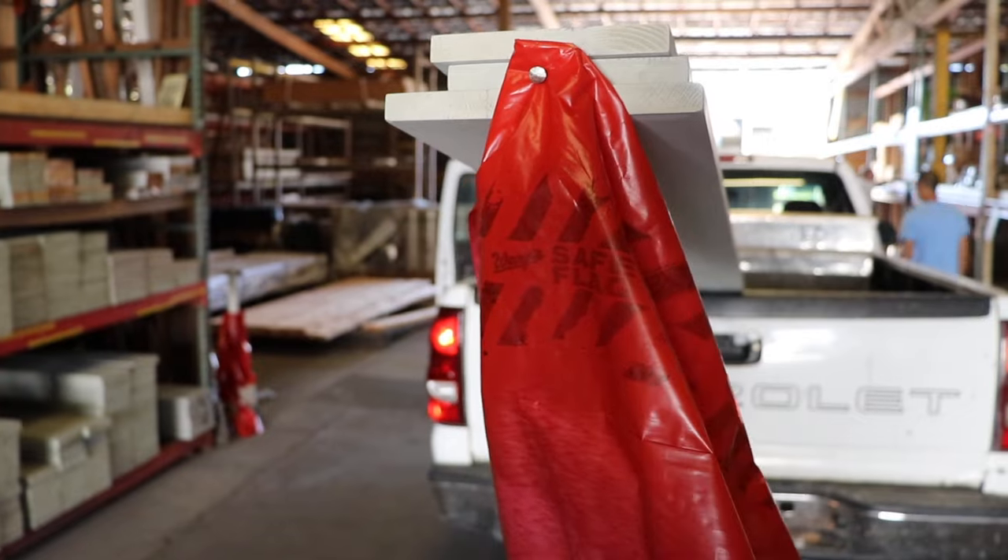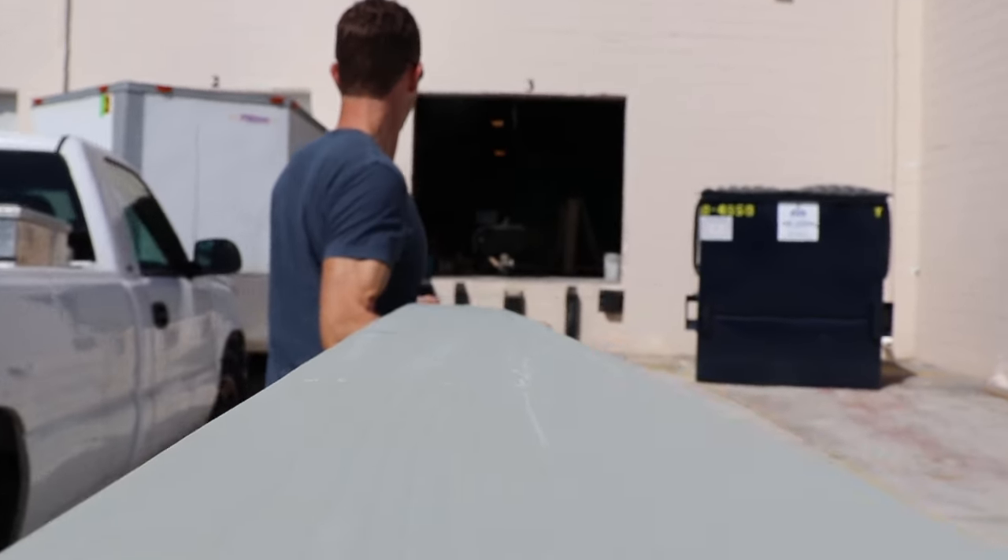For this project I'm using some pre-primed cedar. I've got some 1x6s and a 1x8, and that's going to help me make the boards and battens on my shutters.